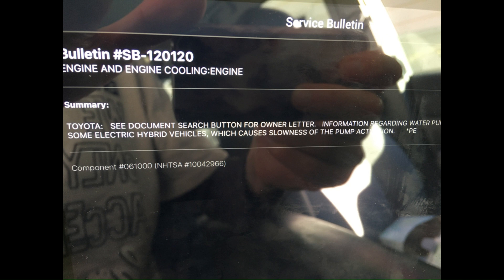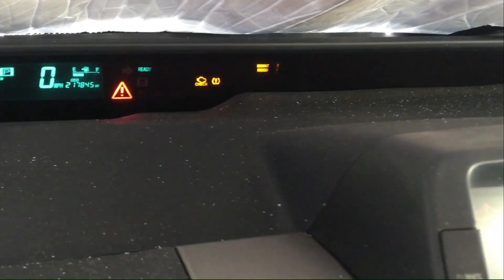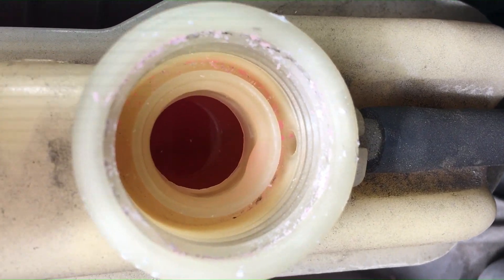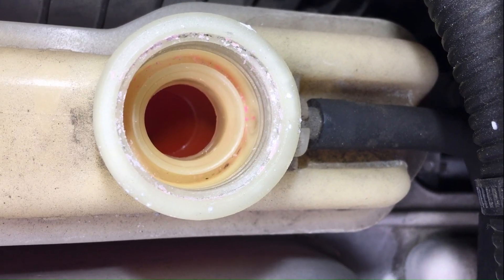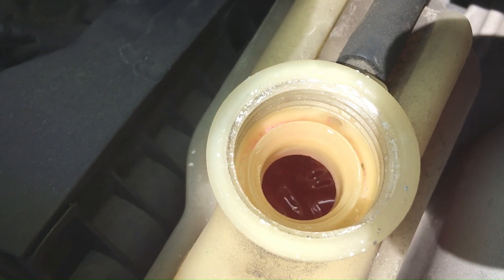I did some research and found there was actually a factory service bulletin on the inverter coolant pump, not the engine coolant pump. After I turned the car on and off a few times, the PSC and brake symbols went away, but I still had the red triangle. I looked at the inverter coolant pump reservoir and the fluid was still indicating that the pump was not working.